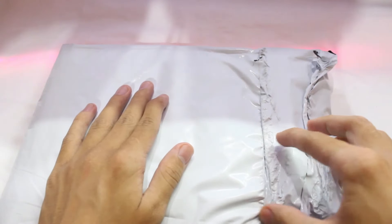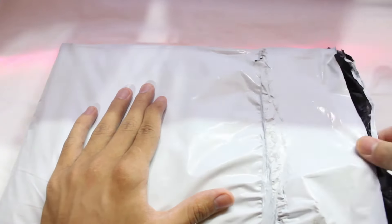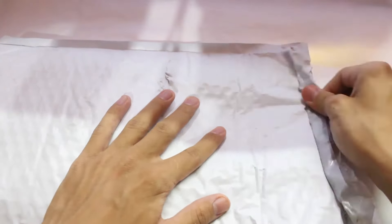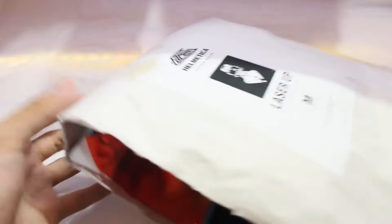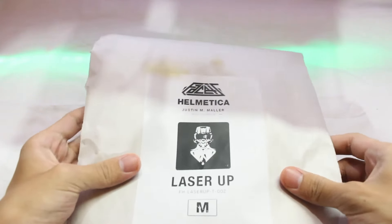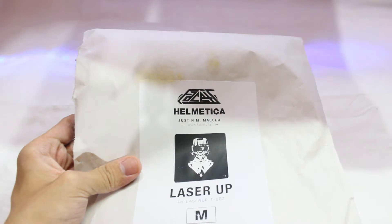Let me just open this up. There we go. So we got nothing extra — let me put this aside. As you can see, it says 'Helmet Isha' — let me just focus for you guys so you can see the stuff properly.